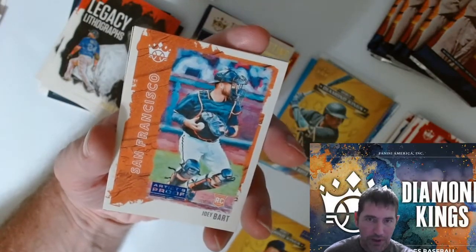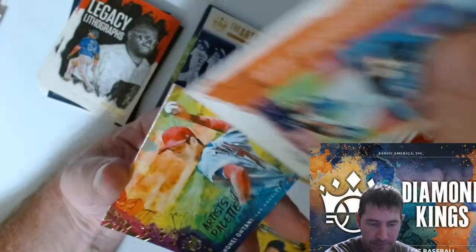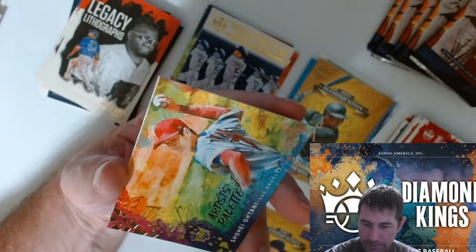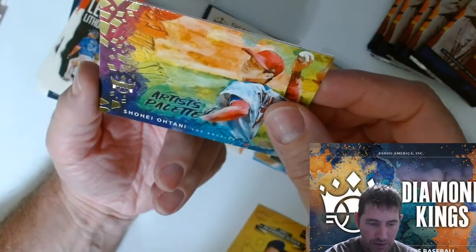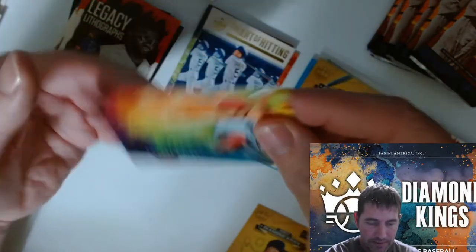Artist proof Joey Bart rookie card. Shohei Ohtani — nice insert there.